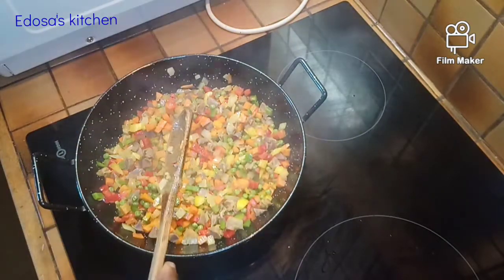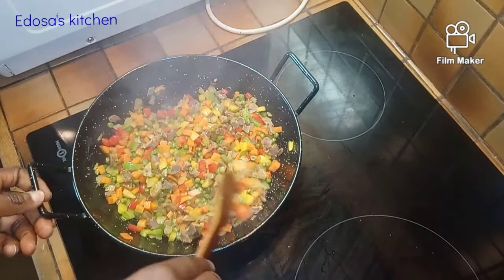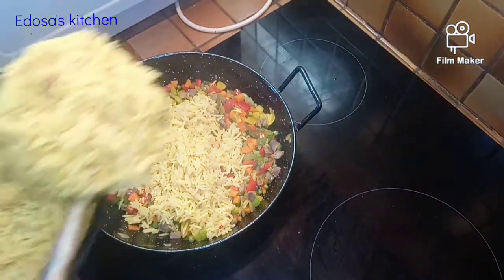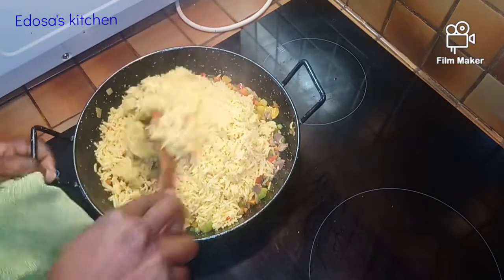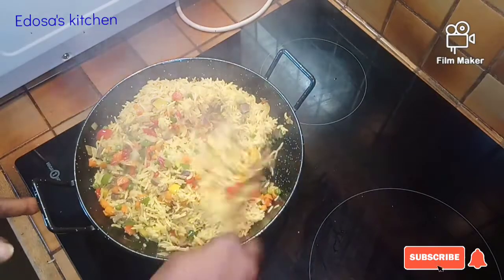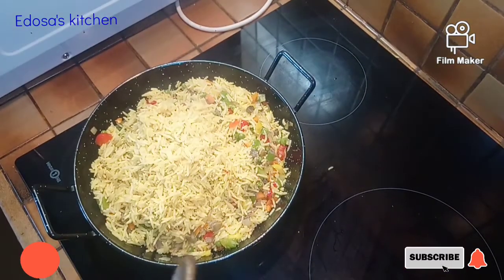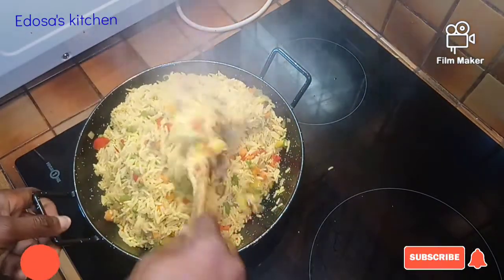Now we are going to add in our rice in bits — as we add the rice in bits, we stir. I'm just going to stir this to combine so the rice can mix very well with the veggies. We stir everything together so it can mix very well.